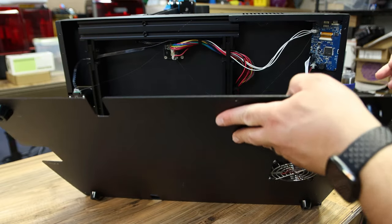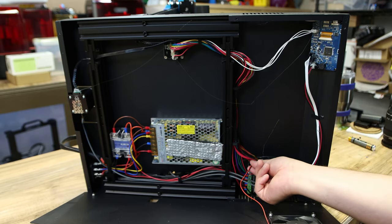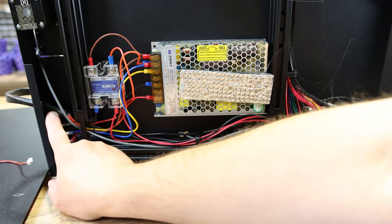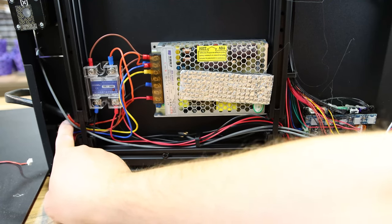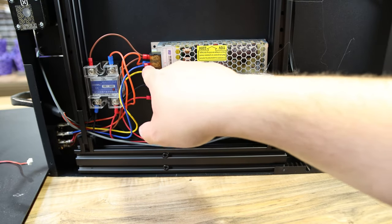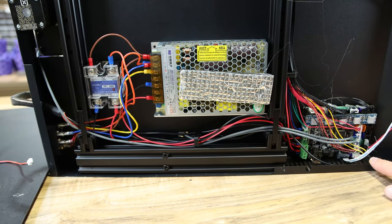Pull this down carefully because there is a fan cable down here. You want to watch where it comes out and carefully take that out and set that bottom plate aside. Then find where the heater wires come in - there are two red wires and a black wire. Give them a little wiggle to see where they go: one goes up here, one goes into here, and the black one goes all the way over to the board.